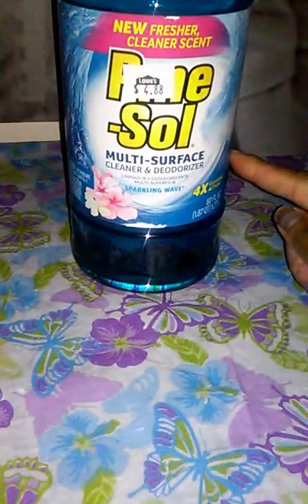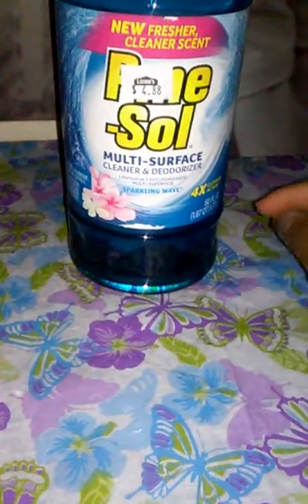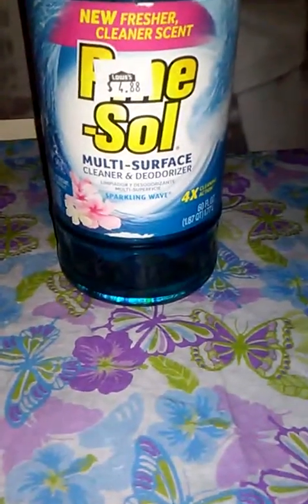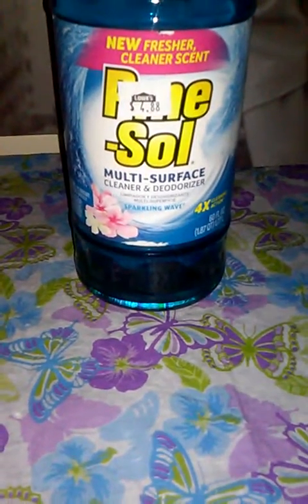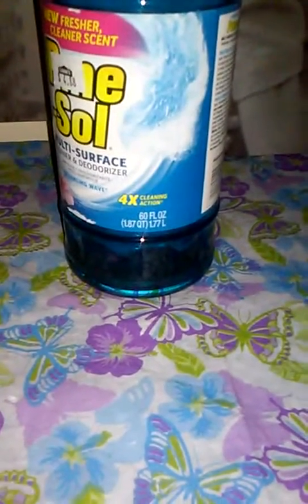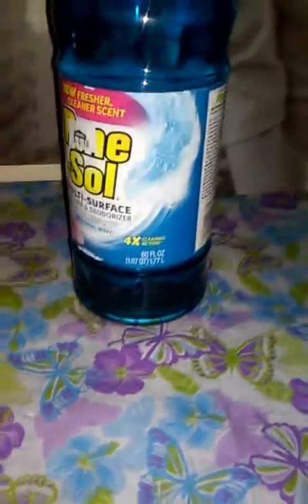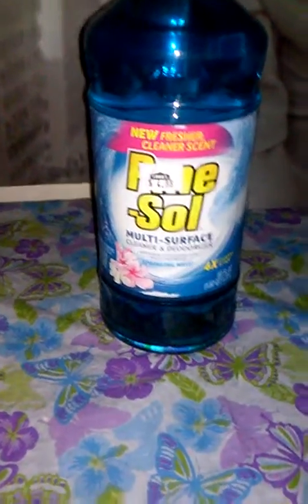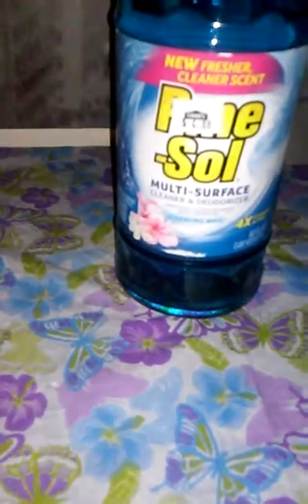This is my first time seeing this particular scent. My Pine-Sol is called Sparkling Wave — it smells really good. It says Pine-Sol multi-surface cleaning deodorizer, four times the cleaning action. This is a big bottle — 60 fluid ounces — and it was only $4.88. And that completes my haul. Like I said, it was a drive-by haul.